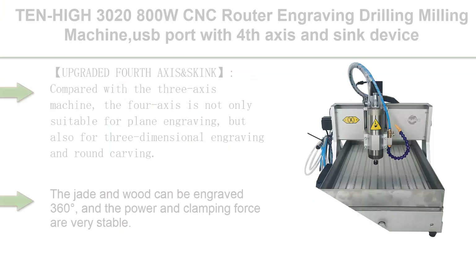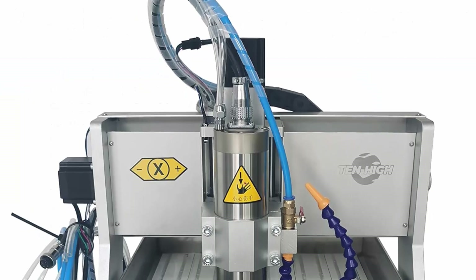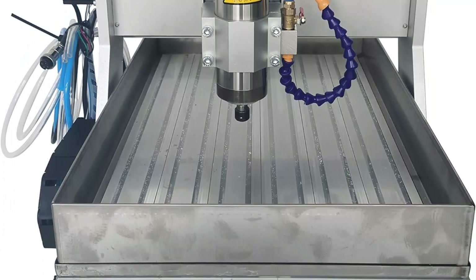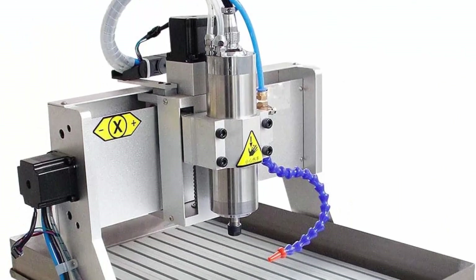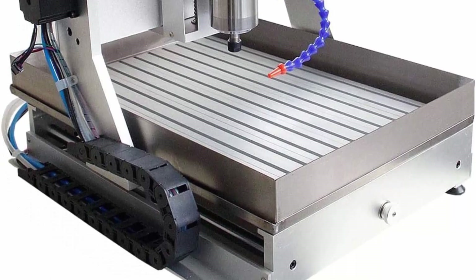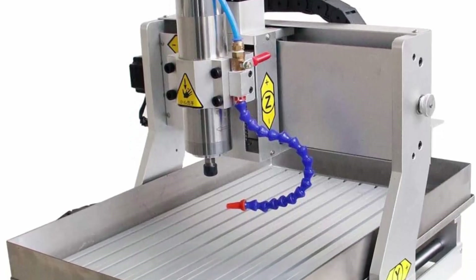Top 5: 10-HI 30-2800W CNC router engraving drilling milling machine with USB port, 4th axis, and sink device. Upgraded 4th axis and sink: compared with a 3-axis machine, the 4-axis is suitable not only for plain engraving but also for 3-dimensional and around-carving — the workpiece can be engraved 360 degrees with very stable power and clamping force. The sink is made of 304 stainless steel to protect the tool and prevent heating when processing hard materials. Equipped with USB port supporting 32-bit and 64-bit systems on both computers and laptops.